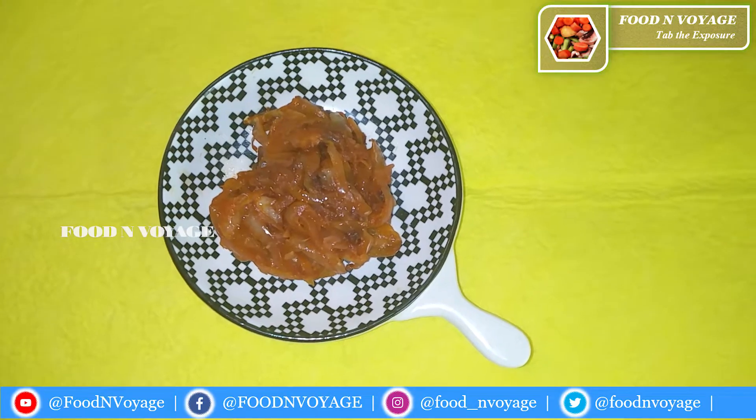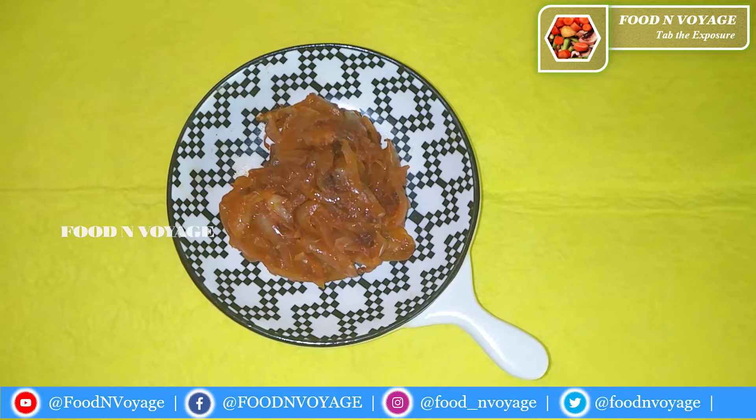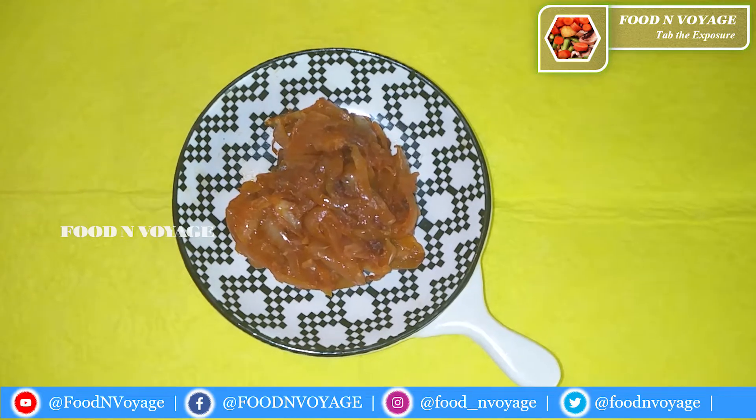Hello subscribers and viewers! I am going to make a super curry for you — a 2-minute curry and 2-minute Maggi noodles.